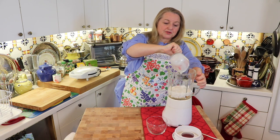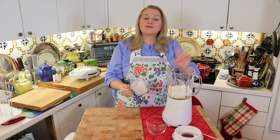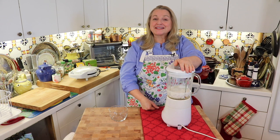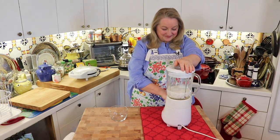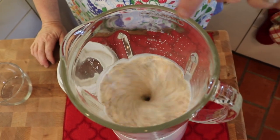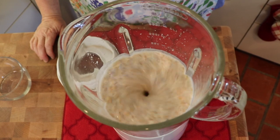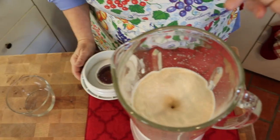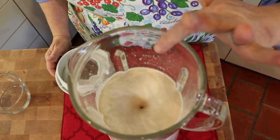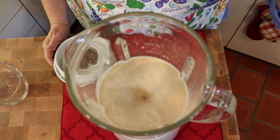Now what we're going to do is grind this up to the point where we get a vortex. All you want to do is make sure that you have a vortex in the middle. If you don't, you want to add more liquid — but this is exactly what you're looking for. You want to keep blending it until it becomes smooth and you continue to have the vortex. If you don't see the vortex, simply add more liquid.